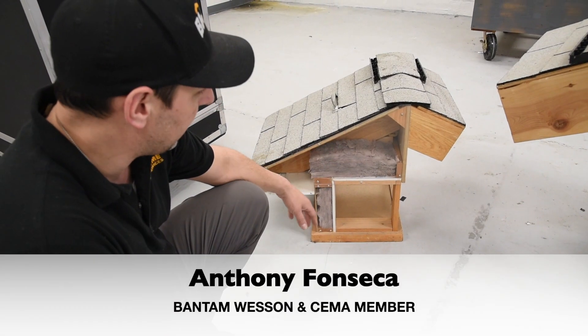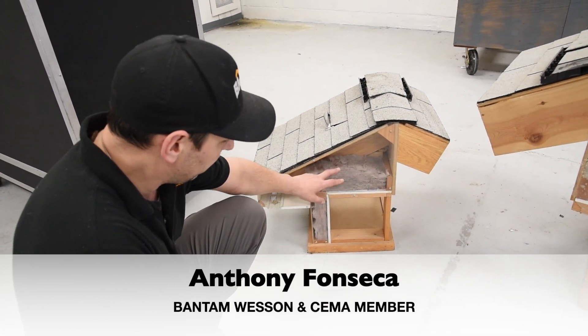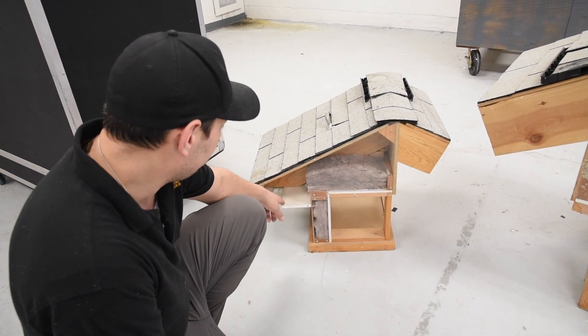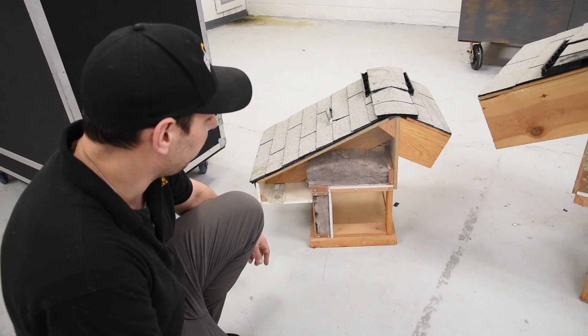This is an example of what most people's attics look like before they're properly insulated, where you have about three or four inches of insulation. You can see it's all discolored because air has been passing through it, which degrades the R-value of that insulation.